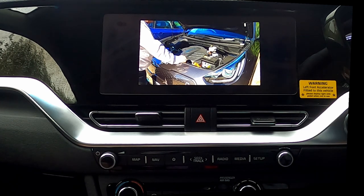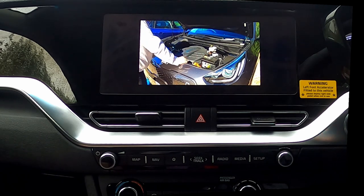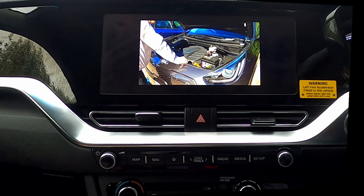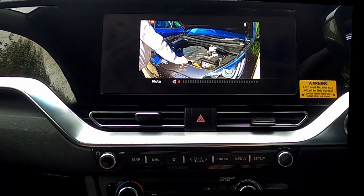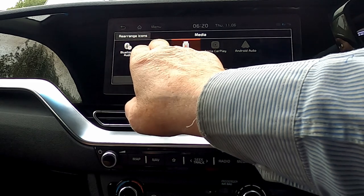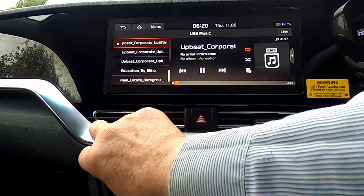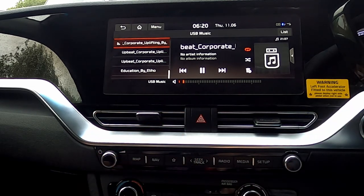I think I've shown you pretty well all of the basic settings. We'll go back and have a look at the sound settings. We'll go back to the USB music so we've got some royalty-free music playing.